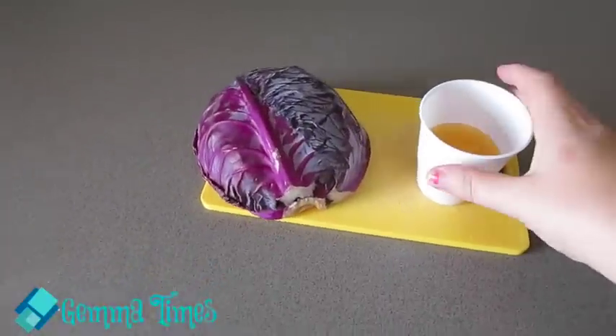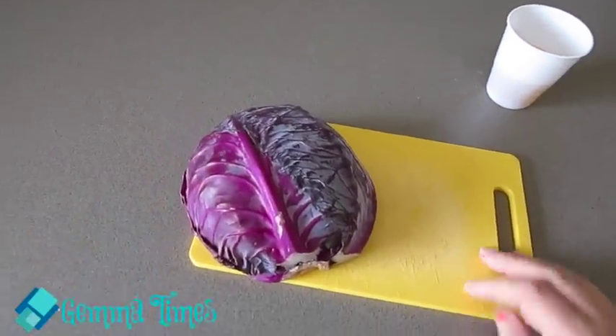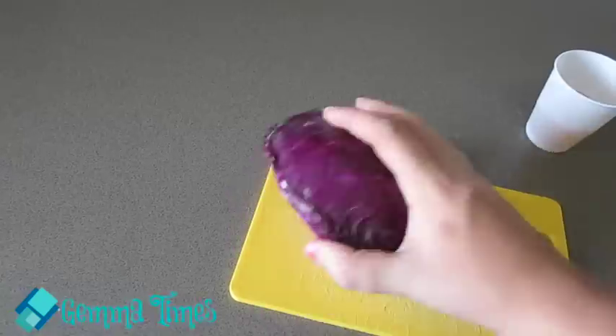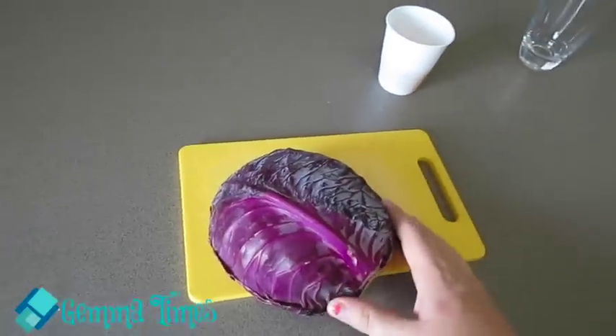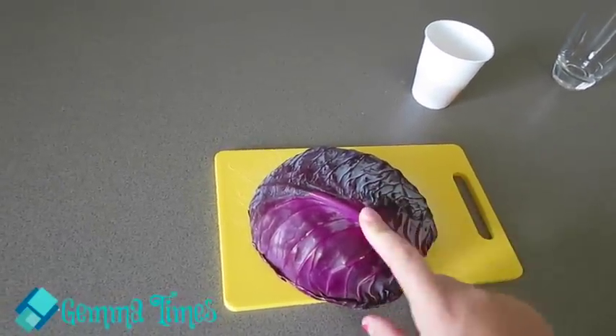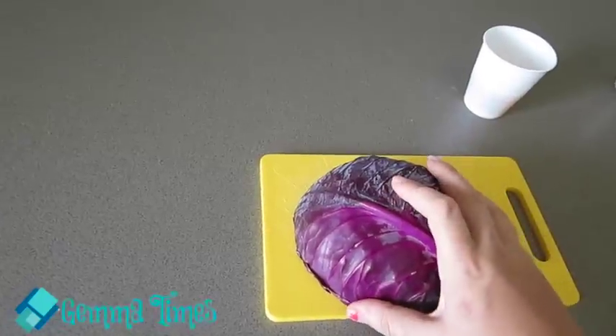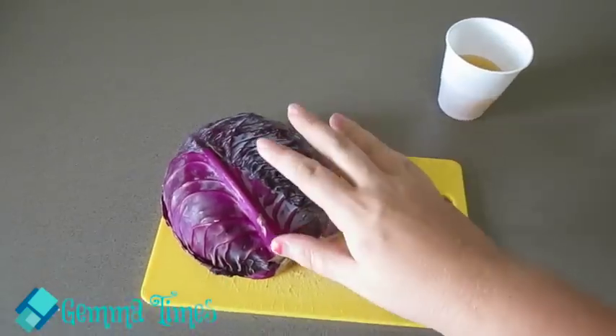I've got my urine in a plastic cup, which is nice. It calls for one red cabbage, but because you only need the juice, my supermarket sells them in halves, so I'm only going to use half — and obviously you'd only have half the amount of water when you do that. Hopefully that doesn't sway the results or anything like that.